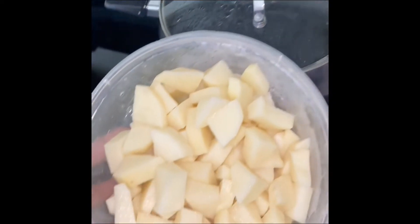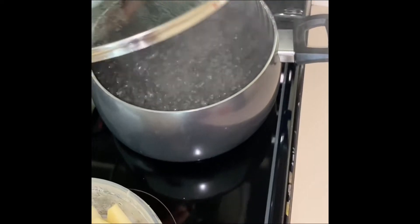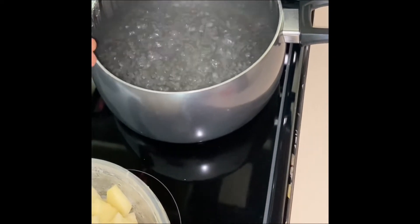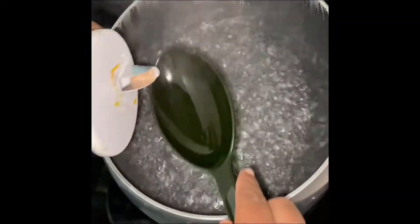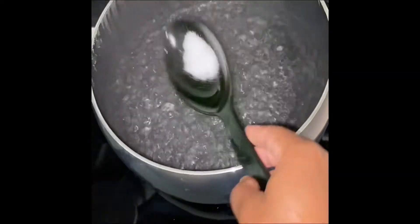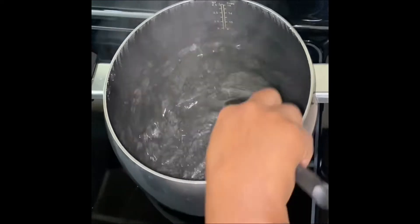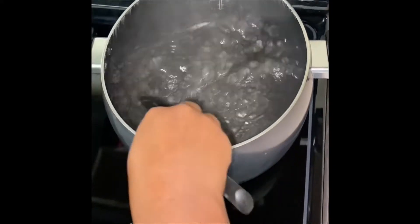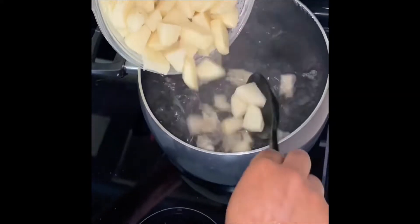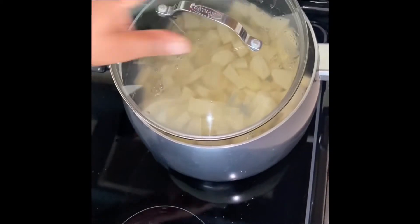Now that I'm finished cutting up the potatoes and the water is boiling, I'm gonna add some salt to the water. I'll add a small amount first, taste the water, and add more if needed. After tasting, I realized it wanted more, so I added more salt, then went in with my potatoes.